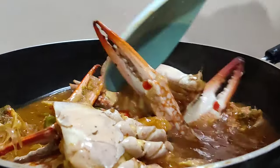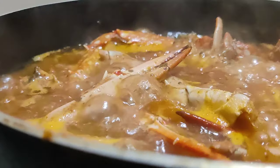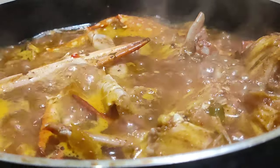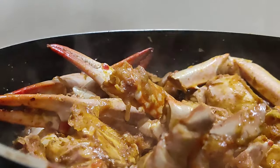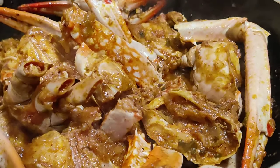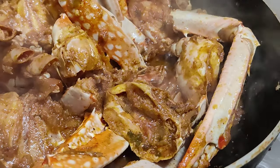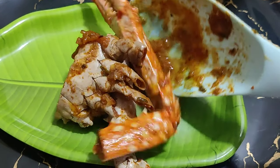The crab is almost done. The crab is ready. It has been absorbed in all the water content. This is our crab masala.